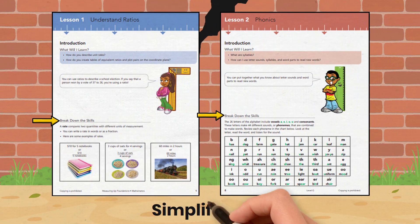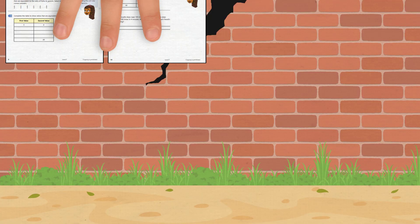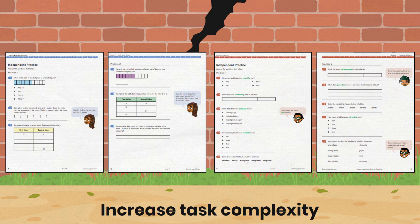Four-part lessons segment skills into step-by-step instruction. Guided instruction supports students, and two sets of practice provide the opportunity to use skills as task complexity increases.